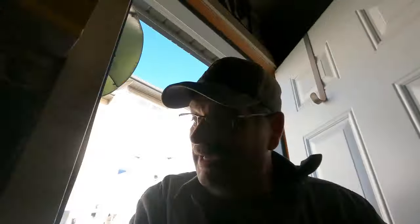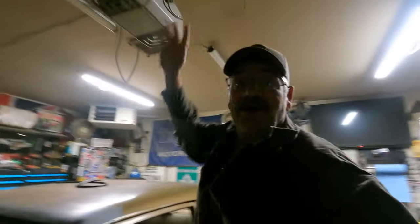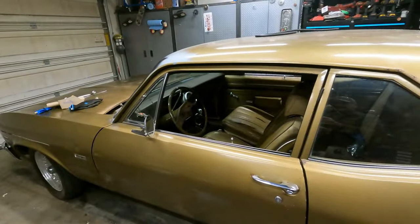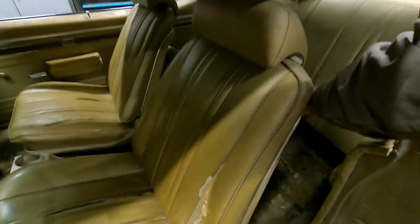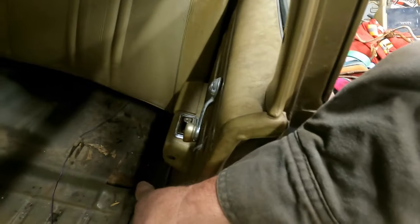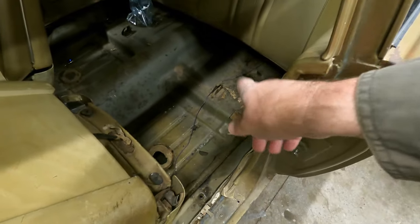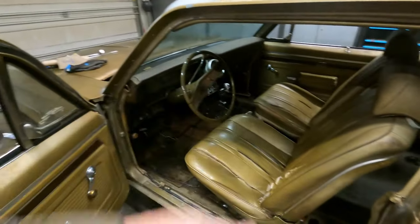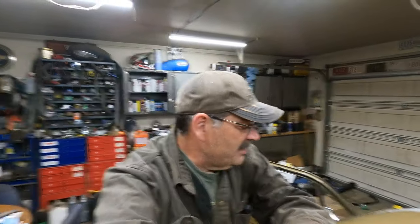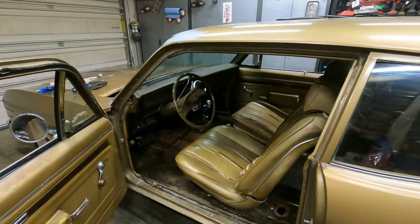Hey guys, Ron here back for another one. We got all those parts in, it is time to get after this thing. I want to start with the interior because we're already kind of started on it. We got a couple patches to do down here — the previous owner cut access to the rear springs — and a couple patches on the floors. We're going to reupholster the seats and blah blah blah. We'll attack the interior first, then go after the subframe and the transmission and all that.